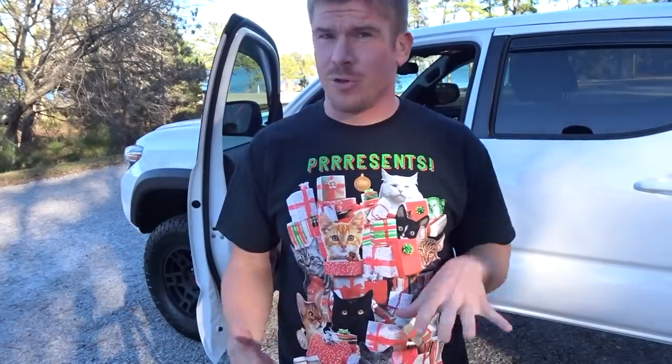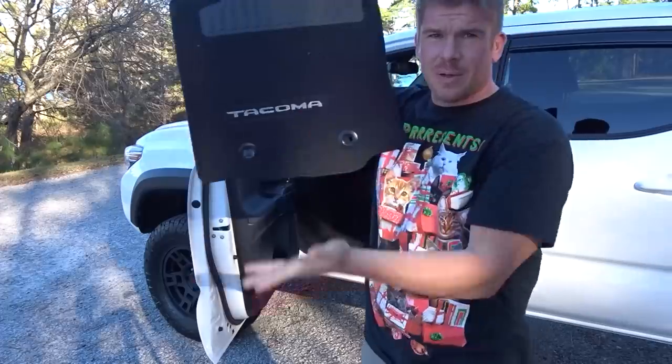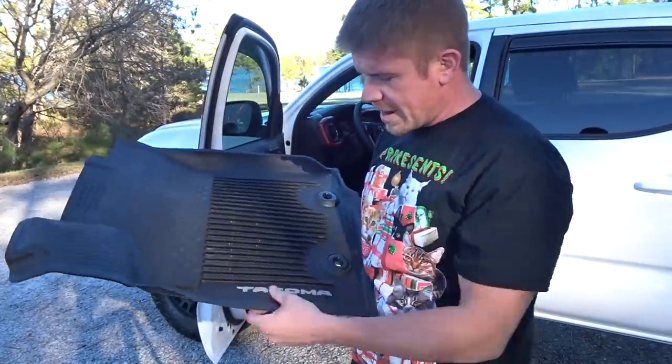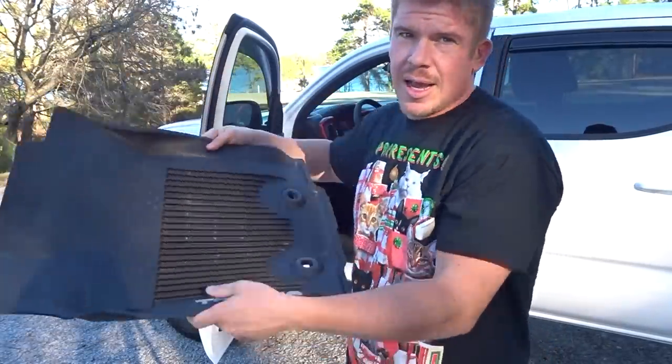The next upgrade is going to be floor mats. The stock ones are carpet — they'll hold up fine, but I feel like I'm going to get a lot more dirt in the truck, and I can probably multi-purpose use the old floor mats in some kind of camping situation. So let's go ahead and replace them. Pretty basic carpet with a nice decal, so I'll definitely repurpose these. I went ahead and went with WeatherTech floor mats with a Tacoma decal.